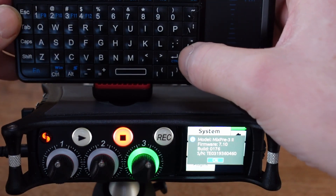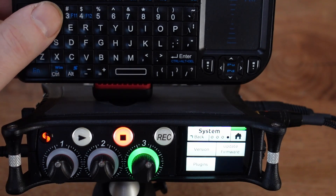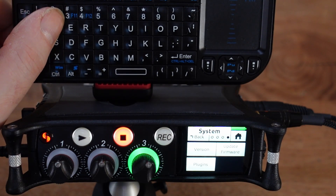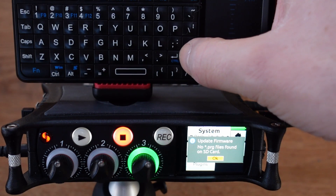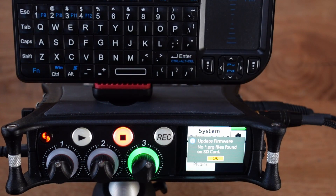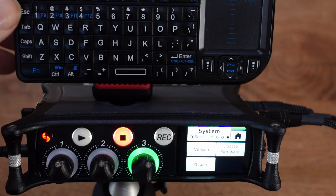Now I press OK and I go to the update firmware option, and there it is — it says there is no .prg file found on the SD card, which there isn't, which is correct. And now I want to exit that dialog box or pop-up menu, but I can't. The keyboard is stuck and I really have to touch the touchscreen display. And from there the keyboard is working again.